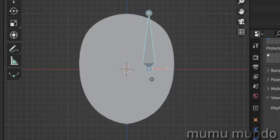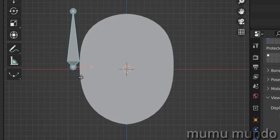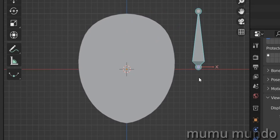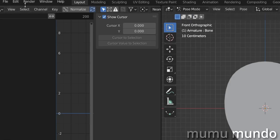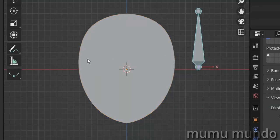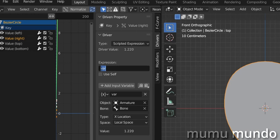Let's select the bone, go to pose mode, and test the two drivers. Moving to the right shows a change, but moving to the left shows nothing — and both drivers are triggering at the same time, narrowing the face incorrectly. To fix this: go to object mode, under Edit Lock Object Modes disable it so you can select the face, then go back to the second driver and change 'var' to '-var' (minus var).